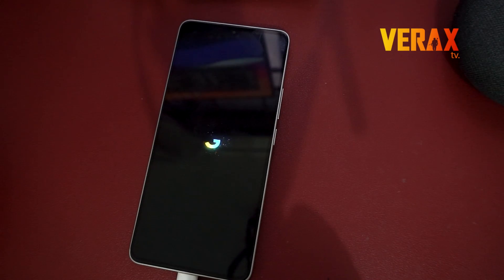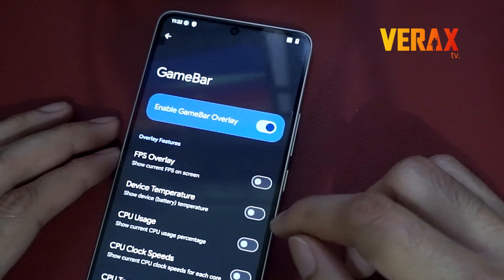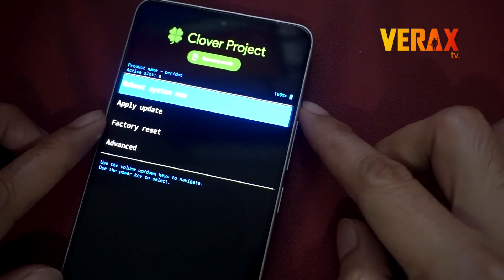This ROM is based on AOSP, with unique features while maintaining minimalist customization features. Welcome to the Clover Project.